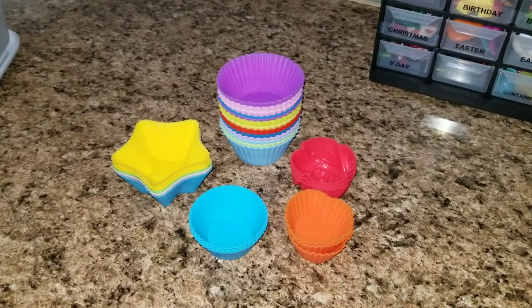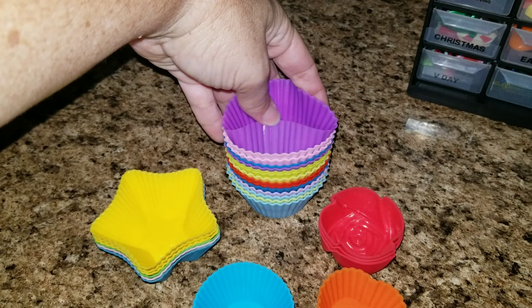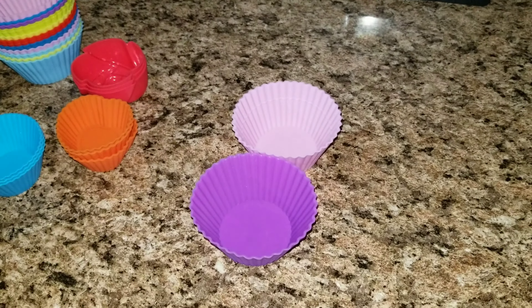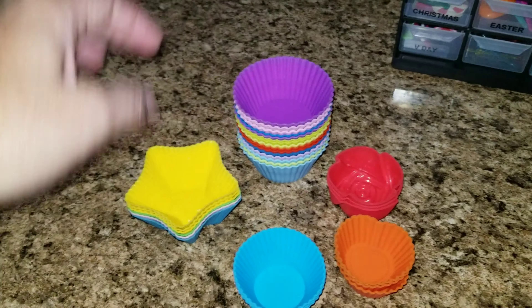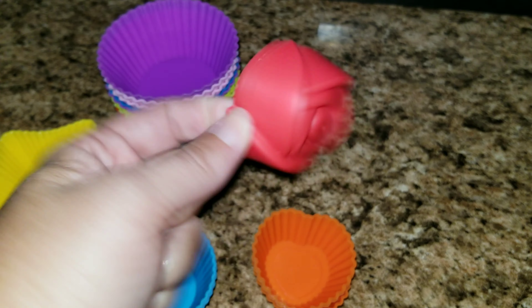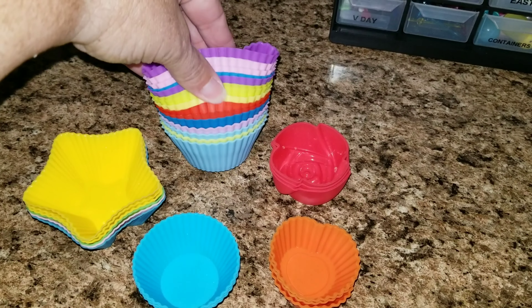Another important thing for kids' lunches — and this is mainly for Sophia since Allison doesn't want baby lunches — I have these silicone cupcake liners. These are great if you have one big compartment; you can just set them side by side and add two different things in there. I have the round ones, star ones, mini round ones, mini hearts, and mini roses. These are super cute. I got most of these in a kit that I'll link down below, but you can also buy them at Michael's.